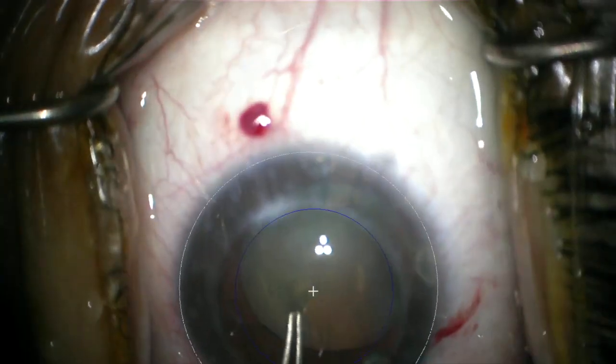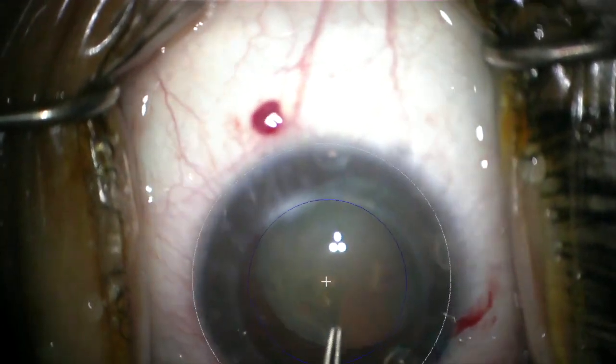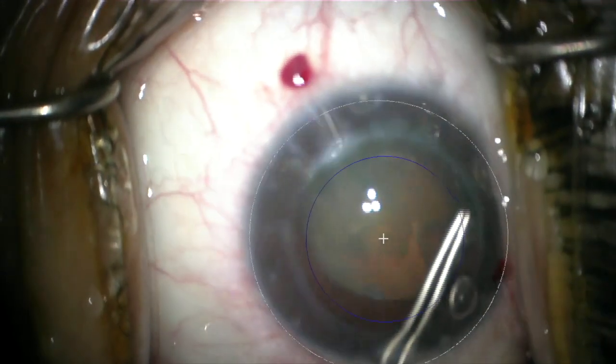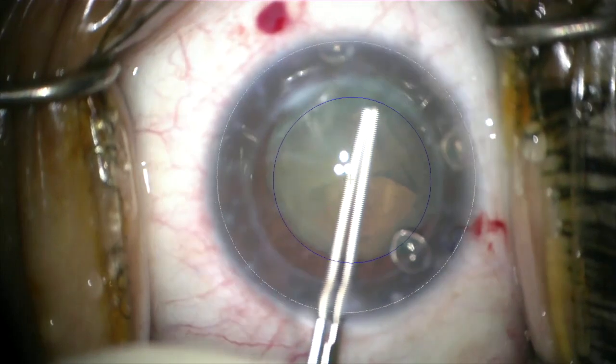You can see here that the optics of the graft-host junction can sometimes make the construction of your rhexis somewhat deceiving. And so I find that following along with the projection can aid in this.